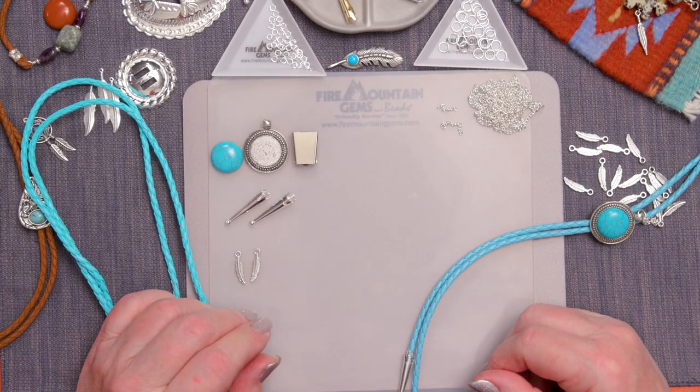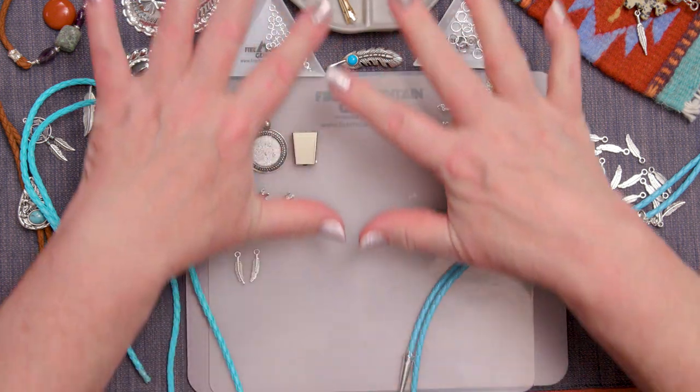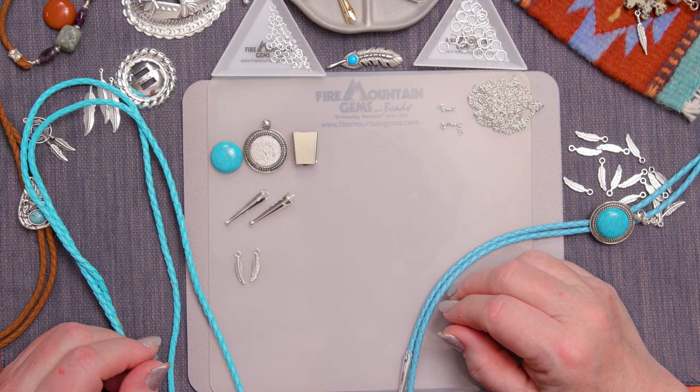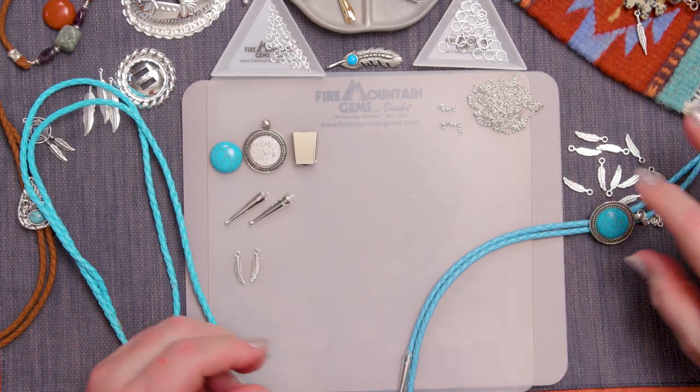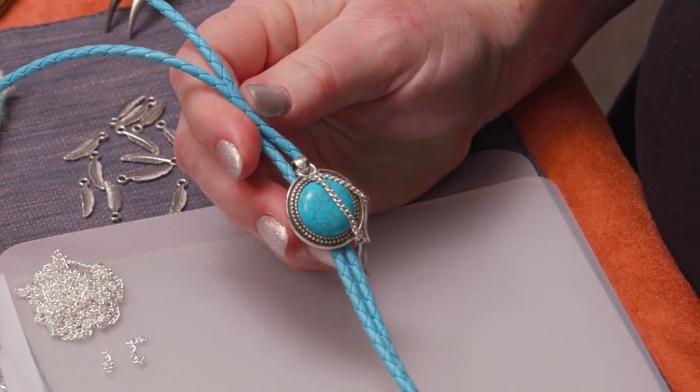Hi everyone, welcome to the Fire Mountain Gems and Beads jewelry making studio. It's a Western kind of day, so we have lots of great products at Fire Mountain Gems for you to make. Whatever kind of Western gear you need, we're going to focus on a bolo tie today.